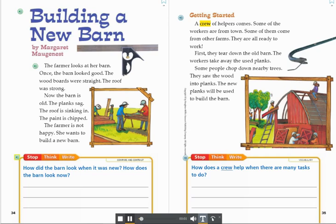Stop. Think. Write. Compare and contrast. How did the barn look when it was new? How does the barn look now?